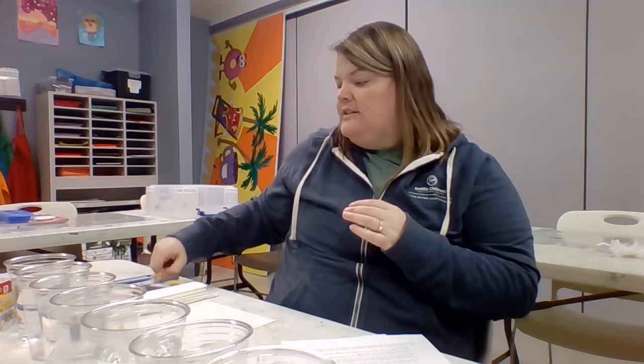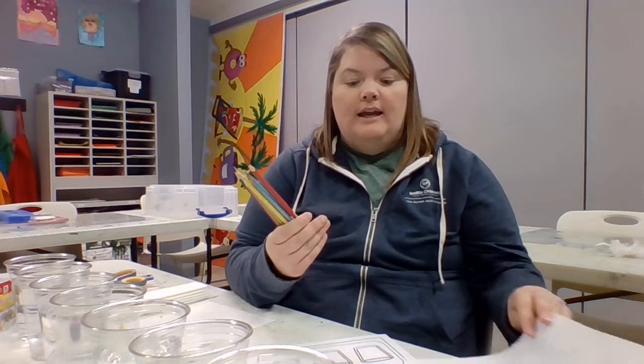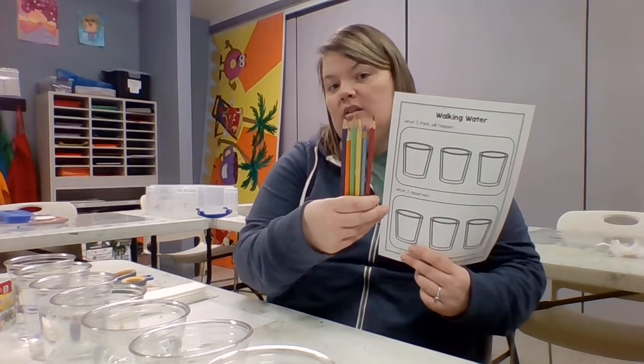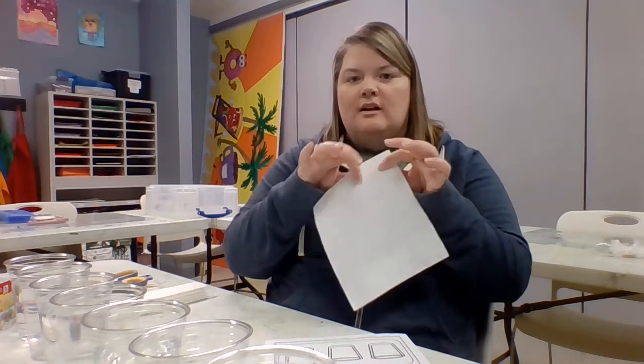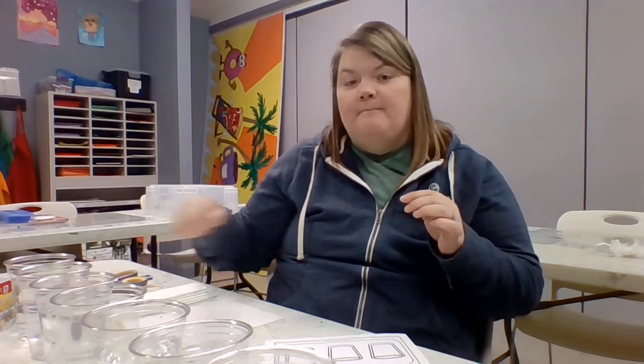You'll also need scissors to cut your paper towels. I've included some colored pencils because I like to color in my prediction worksheet and then fill in the actual results afterward — I picked out rainbow colors for that. So to recap: we have our recording worksheet, seven plastic cups with cups one, three, five, and seven about three-quarters full of water, six paper towels roughly seven by seven inches, and food coloring in the primary colors red, yellow, and blue.